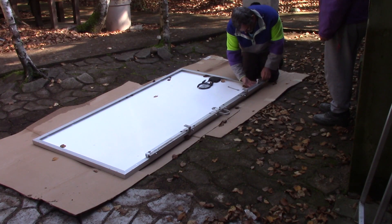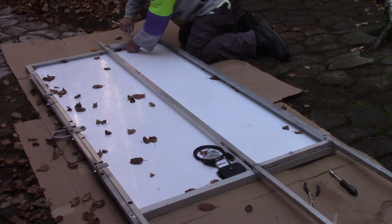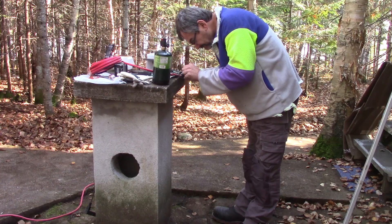One month later, I'm able to bulk it all together at the cottage. To connect this new panel to the existing wires, I need to extend them.